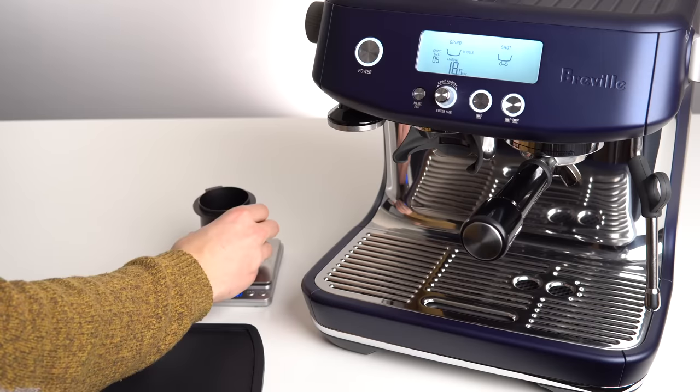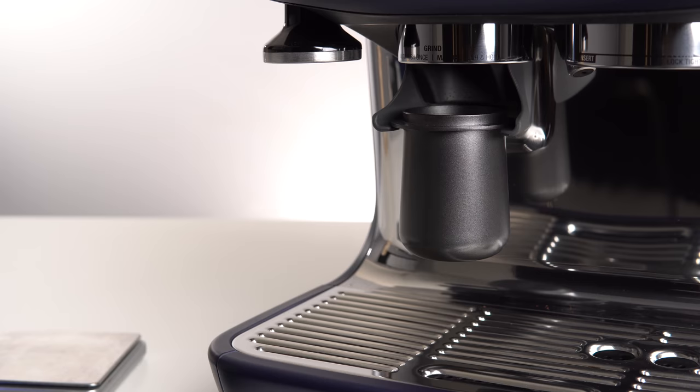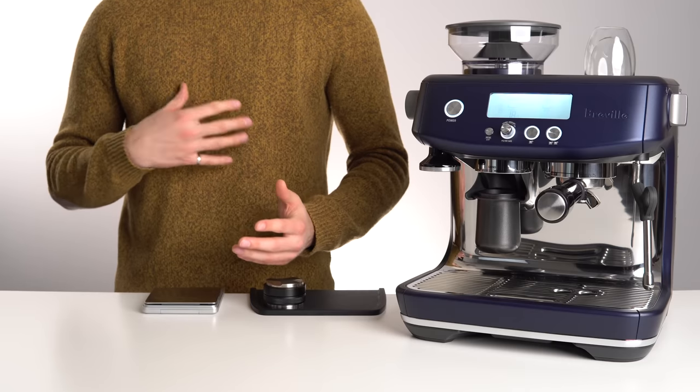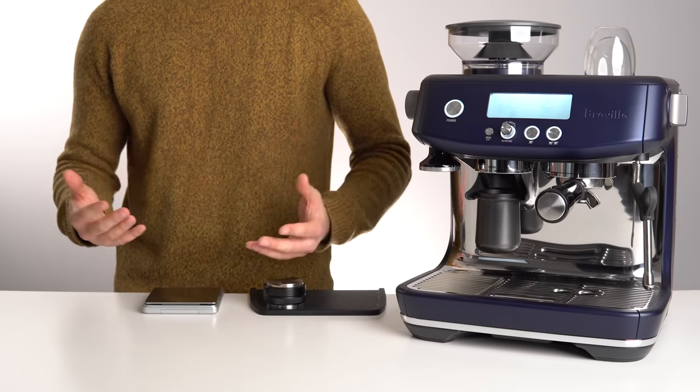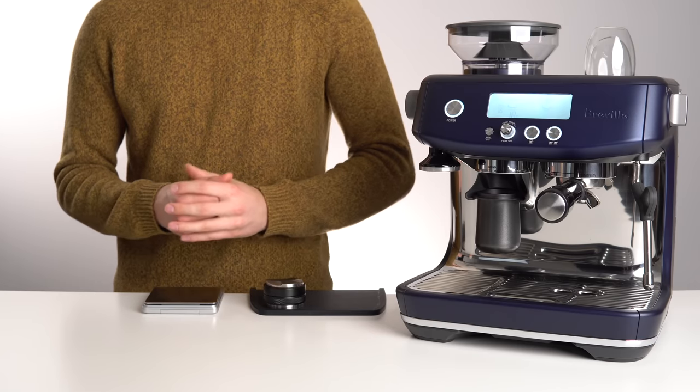Once you have your scale, you can weigh 18g, pour into an empty hopper, and grind until completely empty — or weigh the portafilter or dosing cup after grinding. I prefer the first method because it's a faster and cleaner workflow, and doesn't leave any beans to get stale up in the hopper.